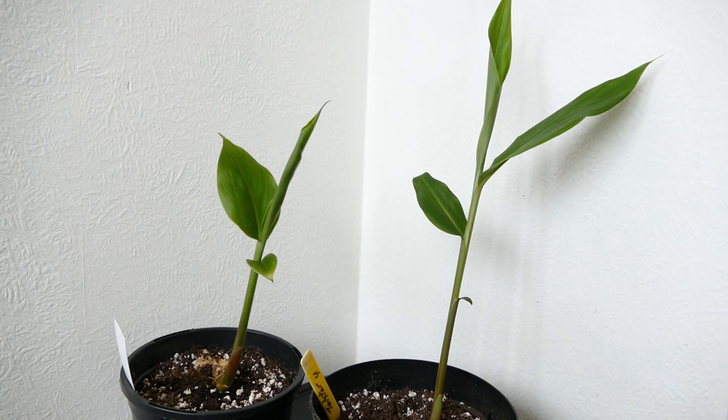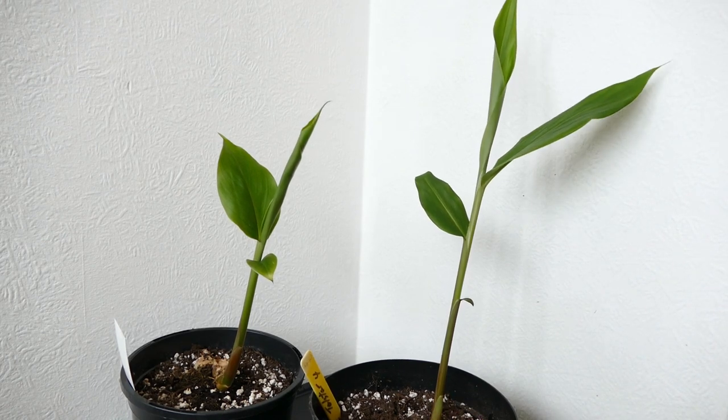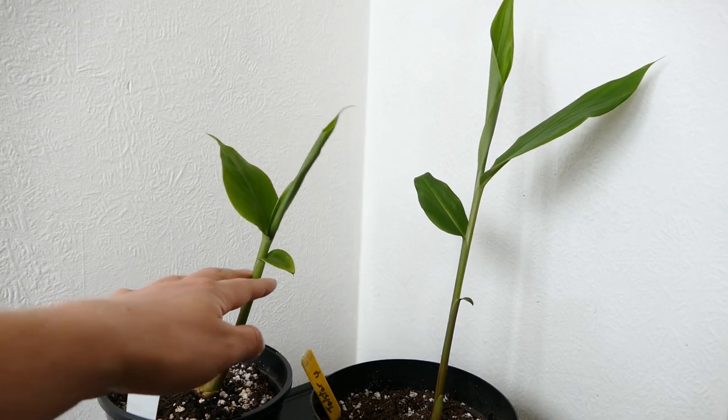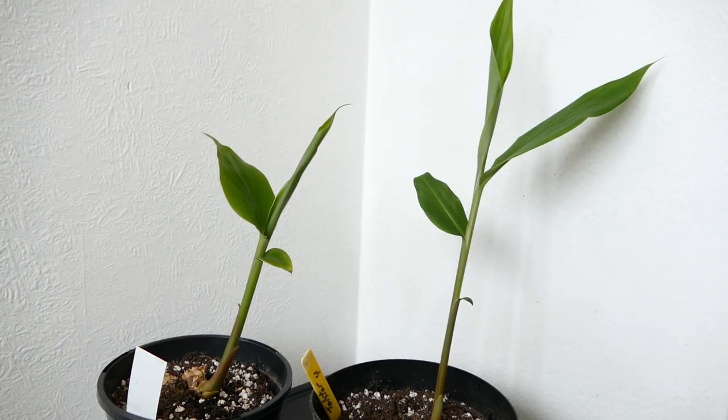When it comes to stem sturdiness I'm not sure there'll be much difference long-term, but at the moment the Telstar is noticeably thinner than the Waddii, which has a much stouter, thicker stem. When they came in January they each had about 10 centimetres of last year's stem, and the Waddii had a much thicker, woodier stem — though I'm not sure if that's an inherent difference or just that the Waddii was a more mature plant than the Telstar.